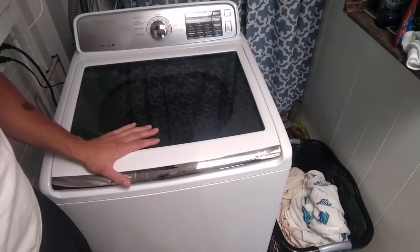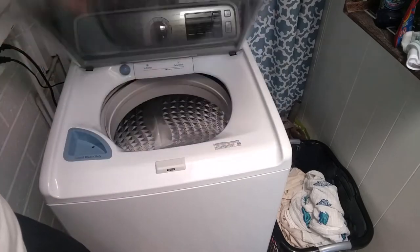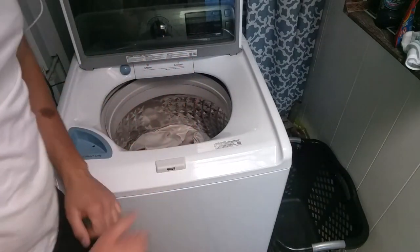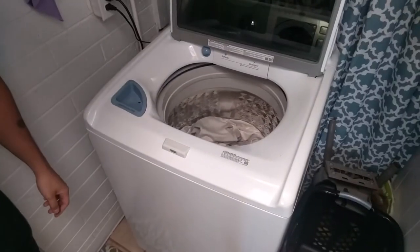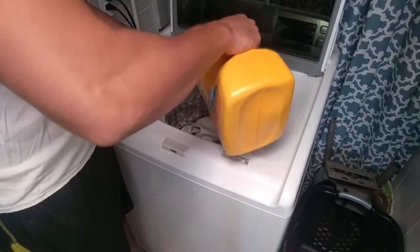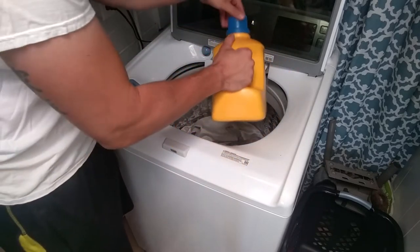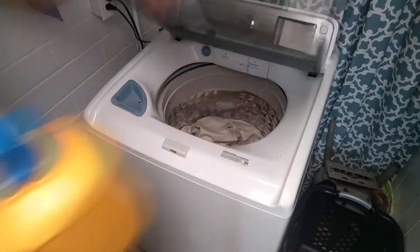You have all your settings here, so let's do a quick load and I'll show you the process. If you have a washer, you know how to do this. We got a little bit in here. You want to use high-efficiency soap with this particular washer, so we'll put some high-efficiency. I barely put any clothes in there, so just put very little.